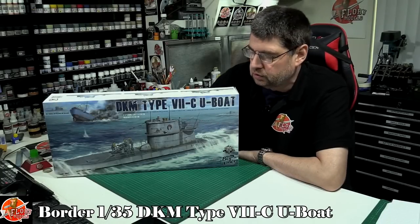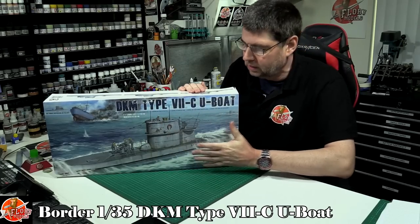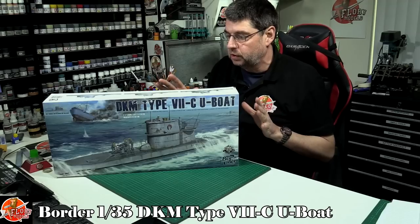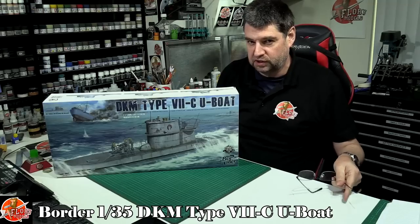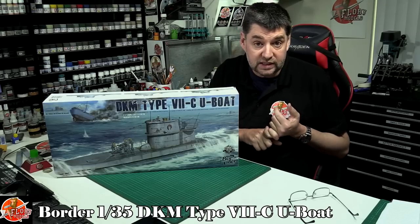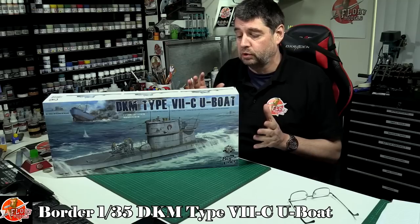Hello and welcome to Florian Models kit review time. Today we've got Border Models' latest release — this is the 1:35 scale conning tower bridge section of the Type 7C U-boat. I was really excited about this because if you were trying to do this in 1:35 scale it would be massive, stupidly massive. We've seen them in 1:48 scale before and they are absolutely huge, and there's just so much that goes into them it makes for a massive project.